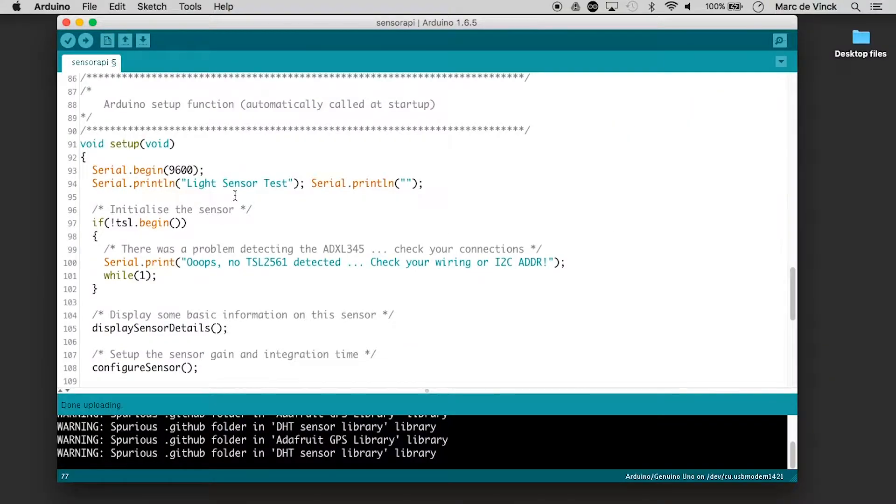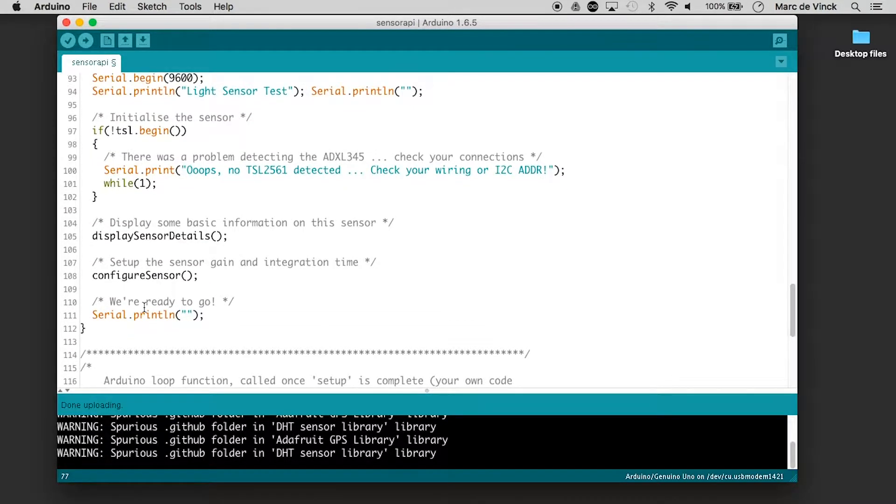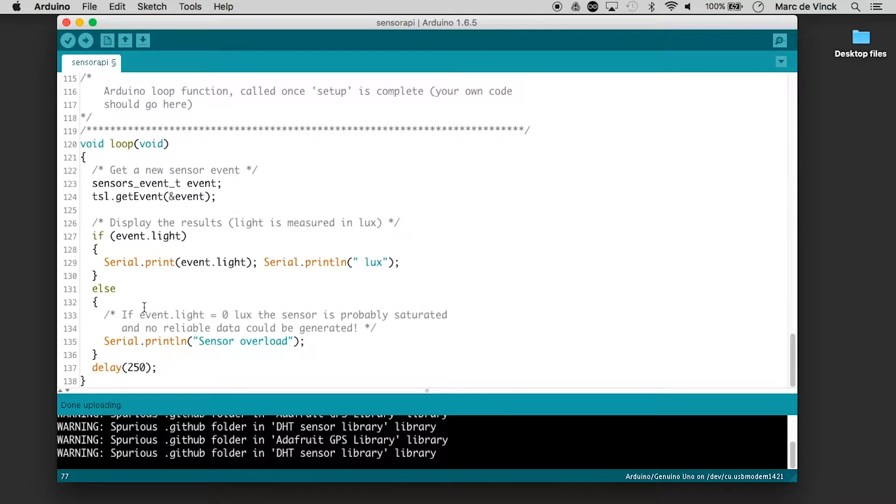Then your setup basically starts the sensor — if it doesn't see it, it'll give you an error message. And then the loop is very short: it polls the sensor, gets the amount of light, serial prints the calculations done elsewhere in the library, and delays a quarter of a second every time it prints. There's also an interesting detail: if zero lux is returned, the sensor is saturated and you can't get reliable data, so there's even a little bit of error handling built in.